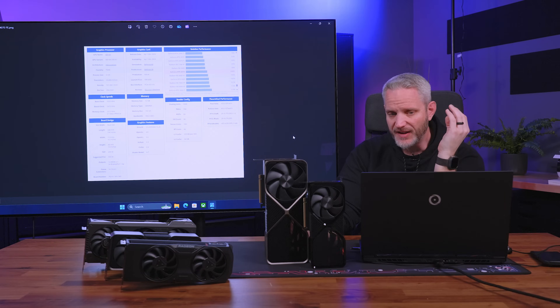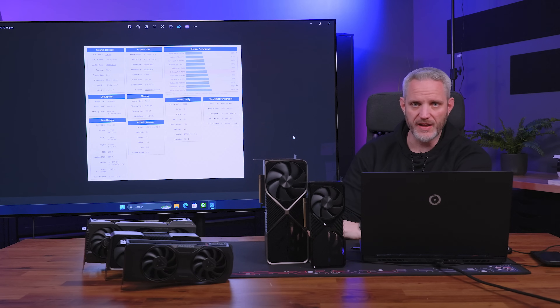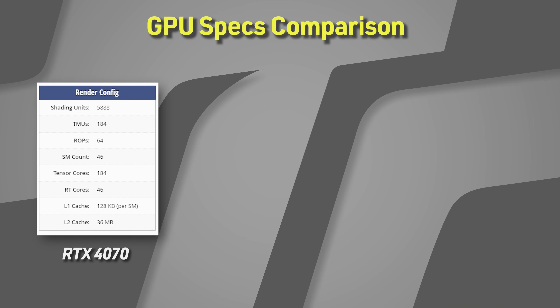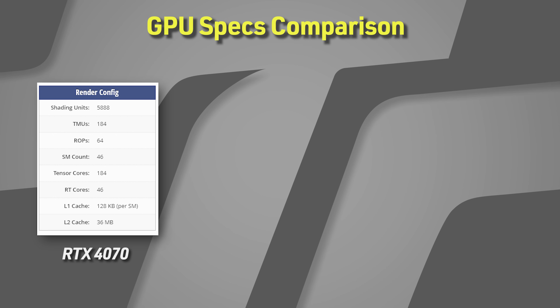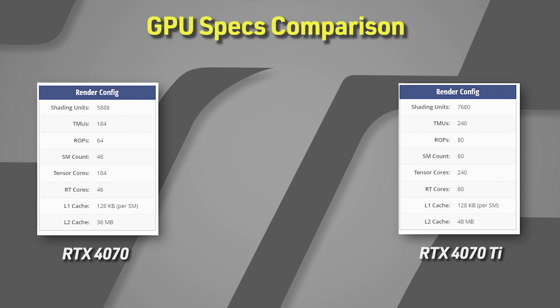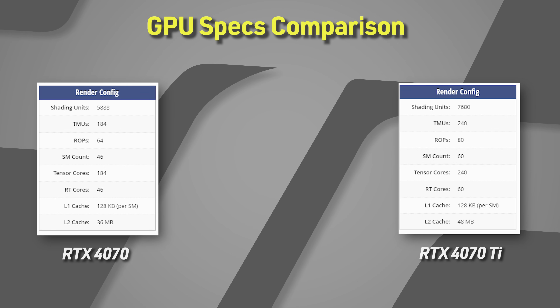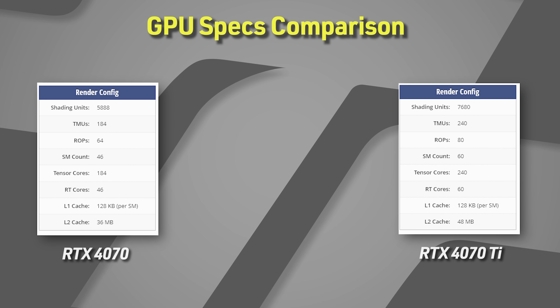I'm not going to bore you with a whole lot of specs — you can easily go to TechPowerUp and look at the specs yourself. But on the surface, it's just a little more of everything that the 4070 already had. The 4070 has 5,888 shading units, 184 TMUs, 64 ROPs, 46 SM counts, 184 tensor cores, 46 RT cores, and 36 MB L2 cache. The 4070 Ti has 7,680 shading units — almost 2,000 more CUDA cores — 240 TMUs, 80 ROPs, 60 SMs, 240 tensor cores, 60 RT cores, and 48 MB of L2 cache. Both have 12 GB of RAM.